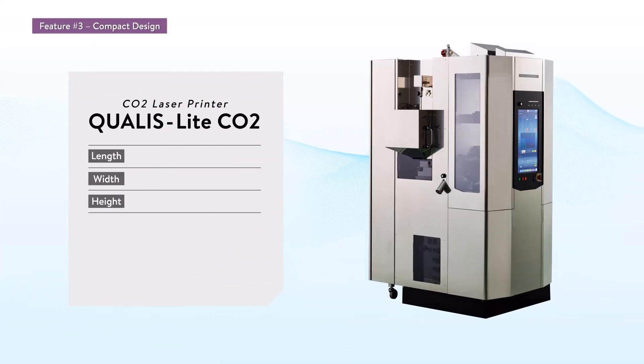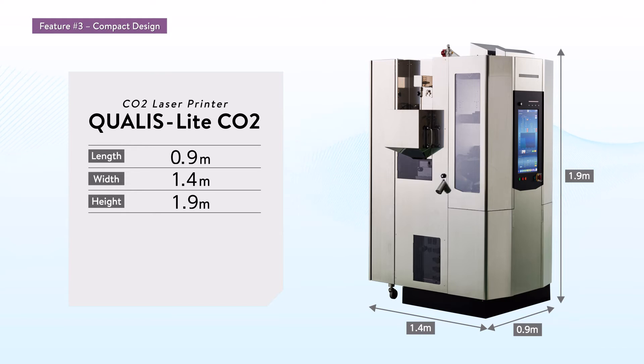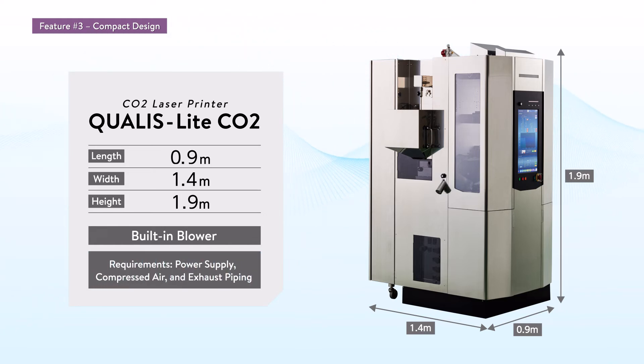The Qualis Lite CO2 is 0.9 meters long, 1.4 meters wide, and 1.9 meters high. It has a built-in blower, so additional space is not required. All that is needed is a power supply, compressed air, and exhaust piping.